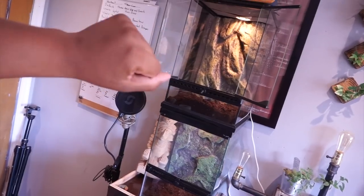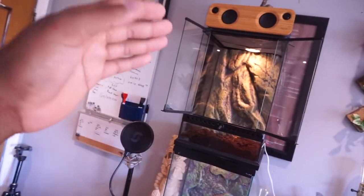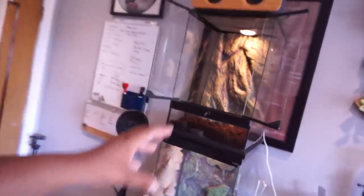In front of me I have the Amazon tree boa enclosures I'll be using. These enclosures are 12 by 12 by 18. You might be thinking that's a little small, but since I have baby Amazon tree boas these setups are perfect. The key thing when picking a setup is to give it a lot of height so you can add a bunch of different types of branches for your Amazon tree boa to climb on. It's very important that your enclosure can keep a lot of humidity.